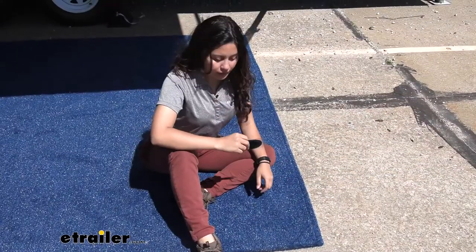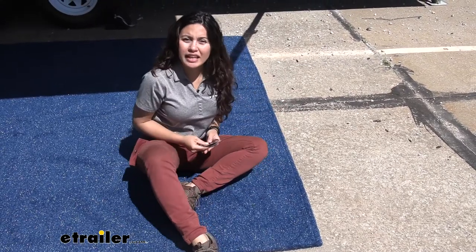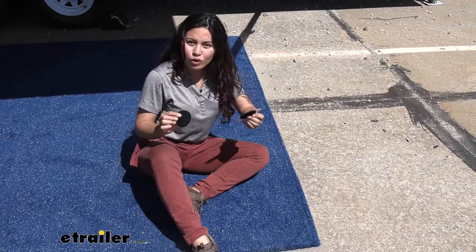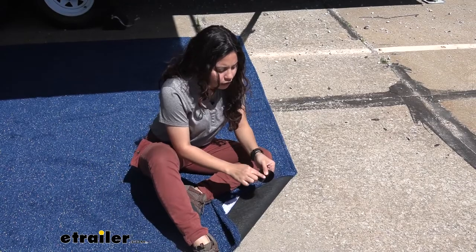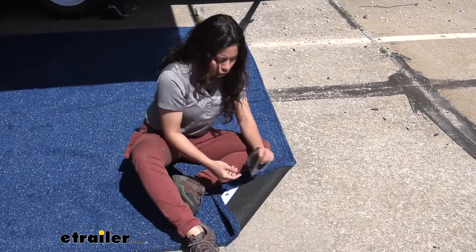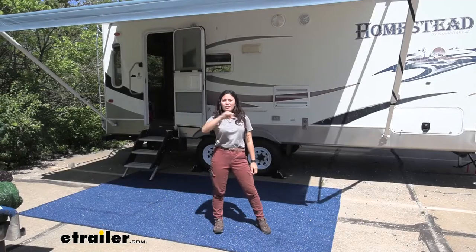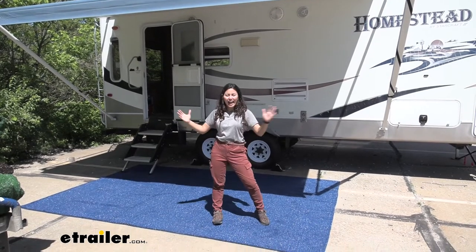The final way to mount this is the permanent option, which involves using a drill. You'll use the black discs — the ones without a hole in them — and they have a point indicating where you should drill. Follow that point, make your hole, and you will have a permanent mounting spot. And that was a look at our Presto Fit RV Outdoor Rug Kit here at E-Trailer.